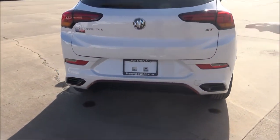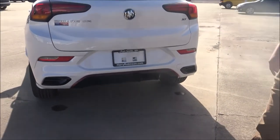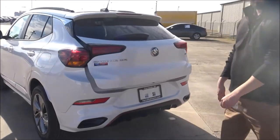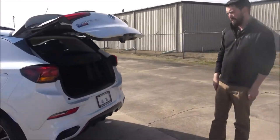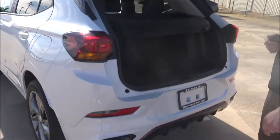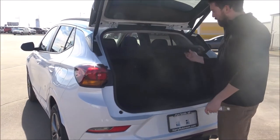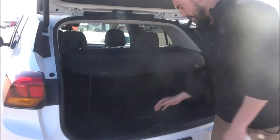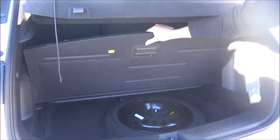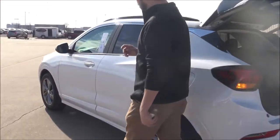Coming around to the back, you can see all the ground effects with the Sport model, dual exhaust, as well as a power liftgate hands-free — so if you have a baby, groceries, whatever, you just kick right underneath there with your keys in your pocket or purse. There's also plenty of storage in the back and a spare wheel, which a lot of these small SUVs don't come with, but this one does.